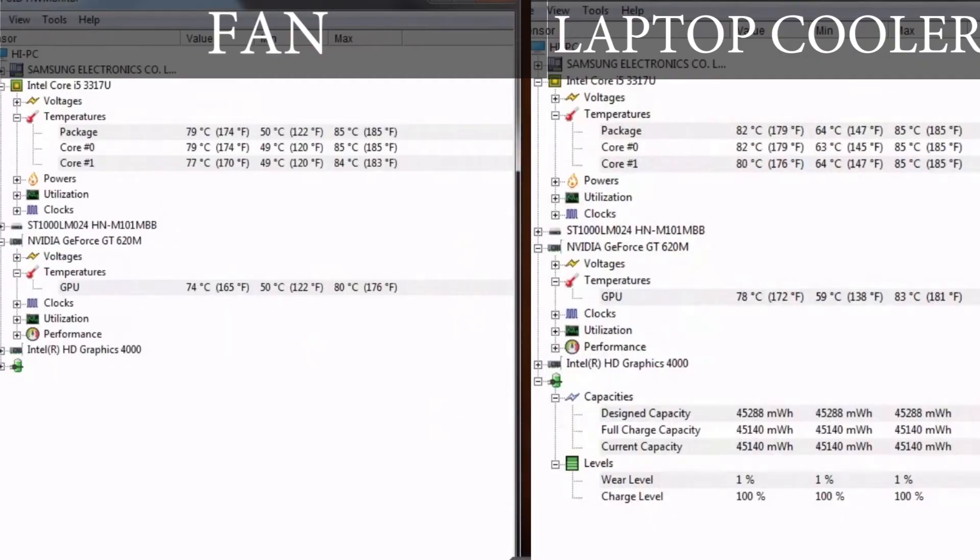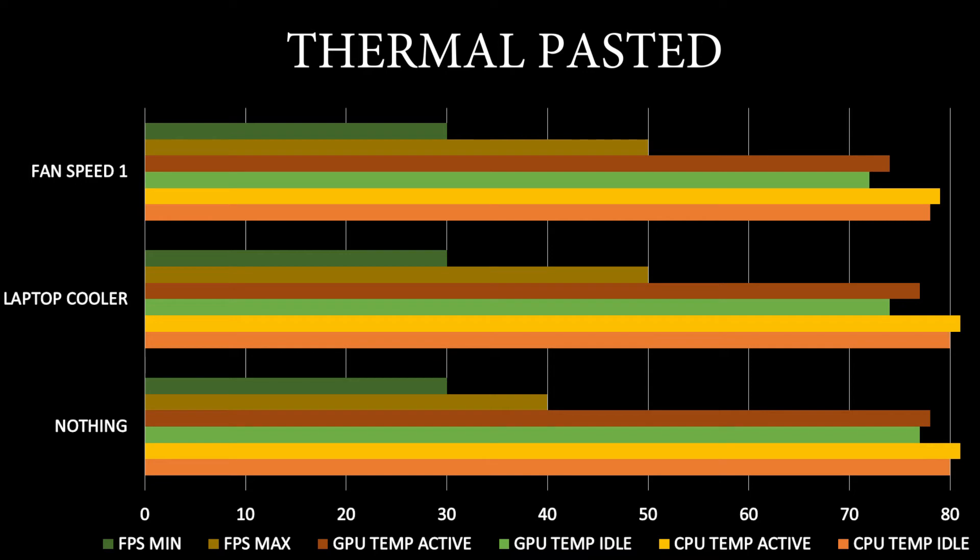With the thermal paste replaced, it's 80 degrees on the CPU and 74 degrees on the GPU, while the other setup is 83 degrees CPU and 78 degrees GPU. As you can see, with thermal paste replaced, the temperature has gone down and the FPS has gone up.